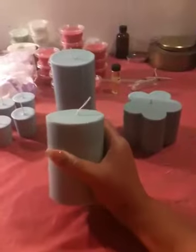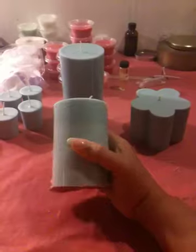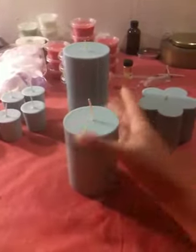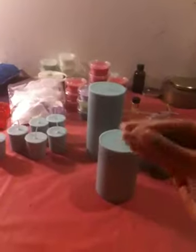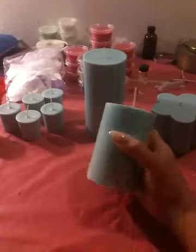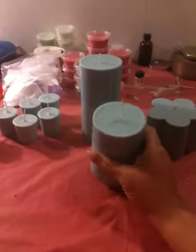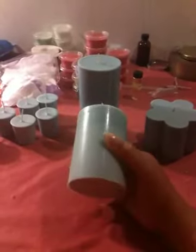Then there's this three by four and a half inch round pillar. Same fragrance, and she wanted the color to be teal, so this is like a pigment of teal — it's not as dark as teal, it's more on the lighter side. And it's this way because it's a soy wax, so soy wax makes the colors much lighter.